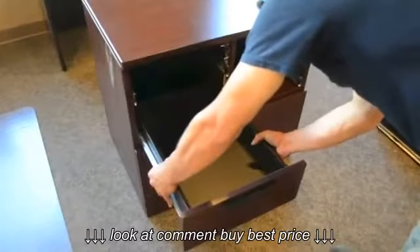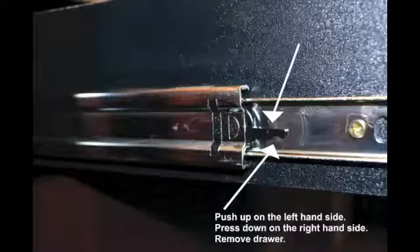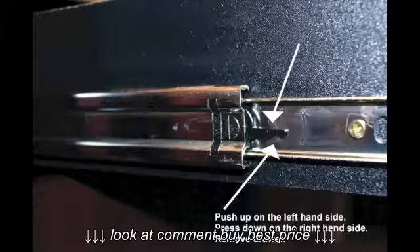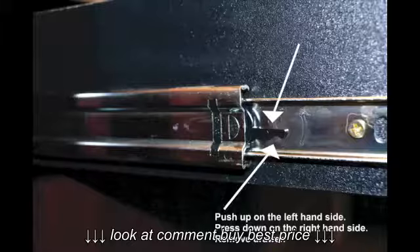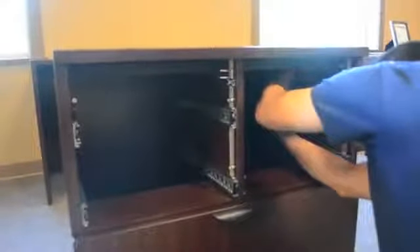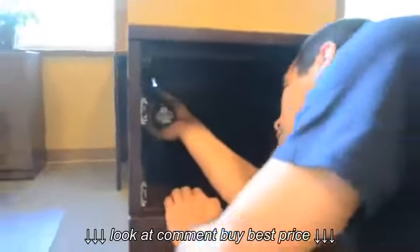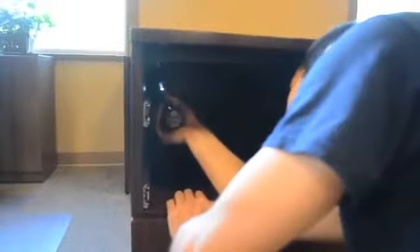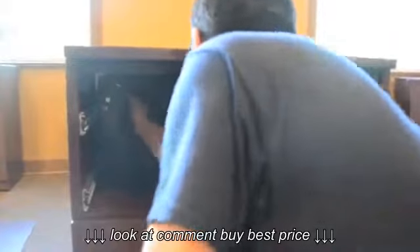The top of the pedestal must now be removed. First, remove the drawers by simultaneously pushing up on the left-hand side lever of the drawer glide, pressing down on the right-hand side lever, and sliding the drawers out. Now that you have access to the top of the unit, you must remove two corner brackets and unlock six cam locks. The multi-storage unit is now ready to be slid underneath the Credenza.